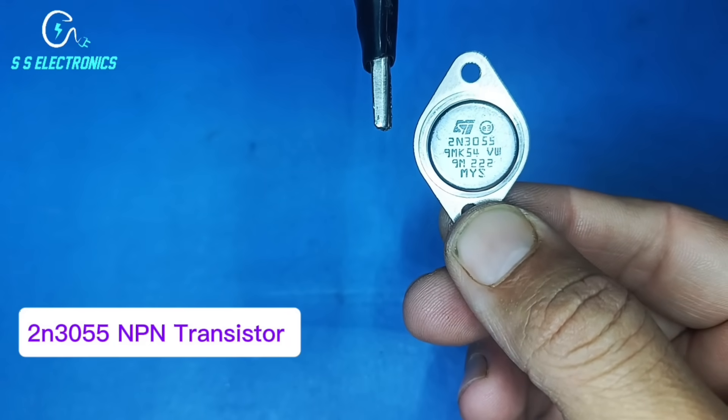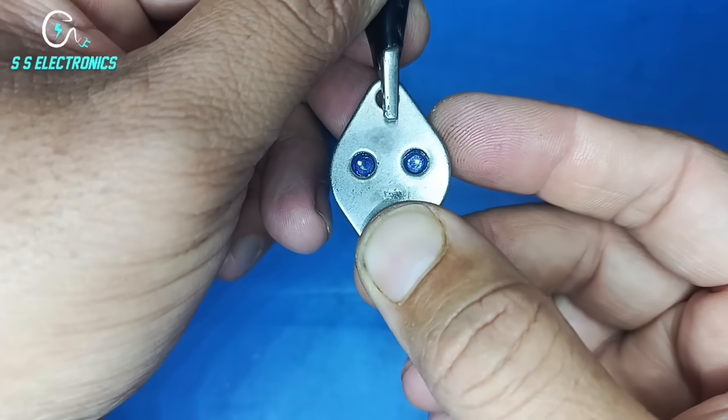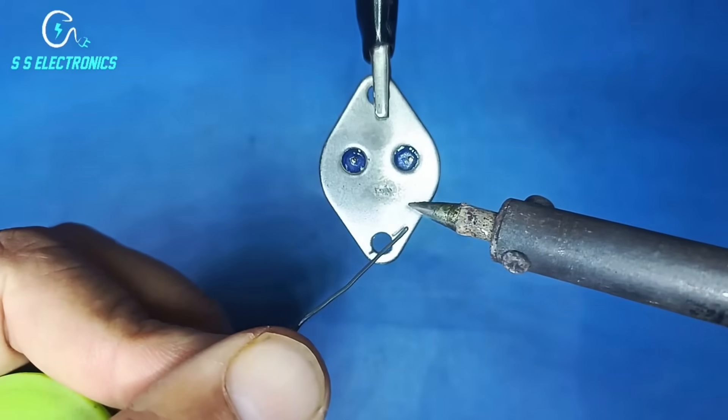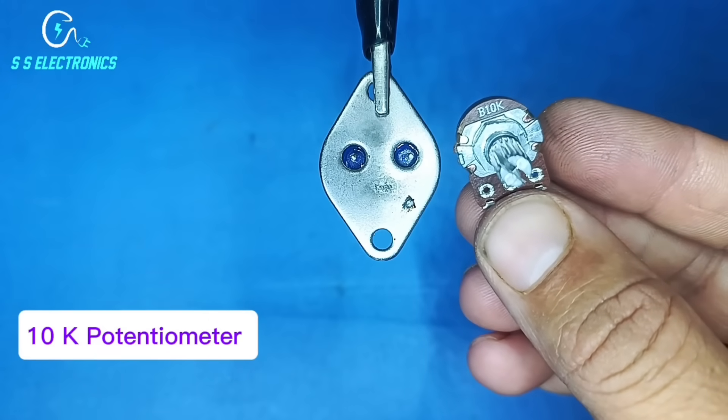2N3055 NPN transistor. 10K potentiometer.